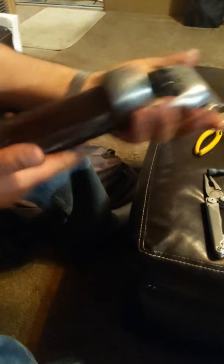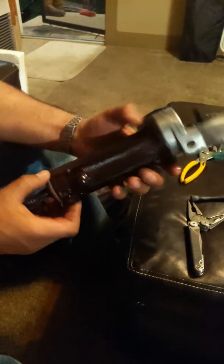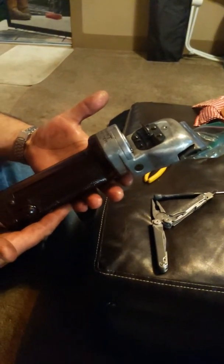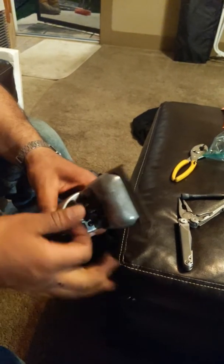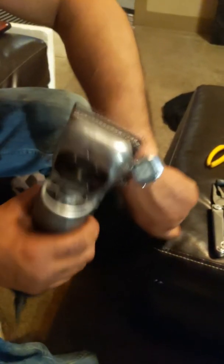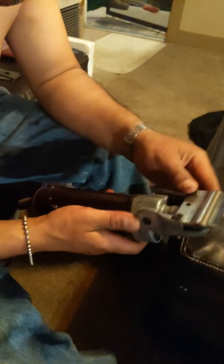I put everything back together — you can see in the video — and I have to plug it in first. Maybe plug it in and it works on the first try. Nice and quiet. I just adjusted the blade — that cuts hair. So we're good.